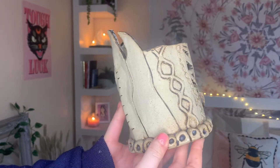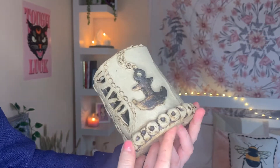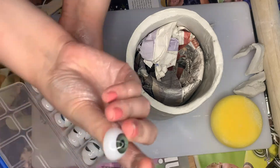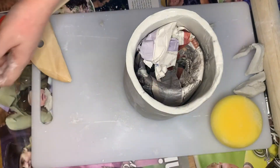Now that you've got the structure of your pot, you're going to want to add details. You can add things onto the pot, score things in — whatever you want to do. After looking on Pinterest for inspiration, I found a lot of pots with faces on, so I played on this idea by using eyeballs. These were just from Amazon and they were dead cheap, so I'd definitely recommend them.